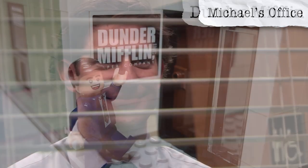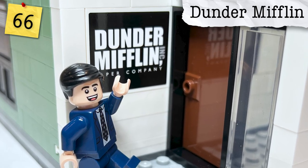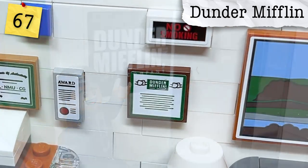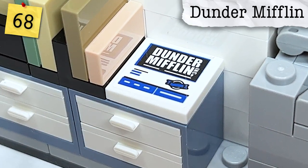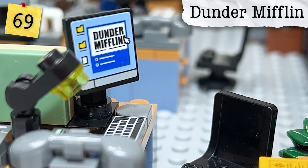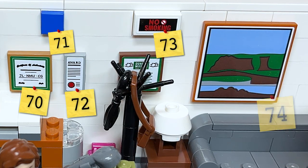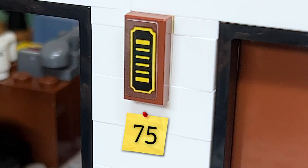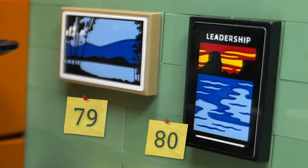Dunder Mifflin — the company they all work for — has a ton of references. On the outside of the main bullpen there's the giant logo, which is pre-Sabre acquisition. There's a meeting poster next to reception saying they have to show up on Saturday, believed by people online to be a reference to Season 1, Episode 5, Basketball. There's a paper on accounting meant to be a ream of Dunder Mifflin paper, and the Dunder Mifflin logo is also seen on the desk later used by Andy. There are also many posters, paintings, and decorations seen throughout the show that are Lego-ized here.